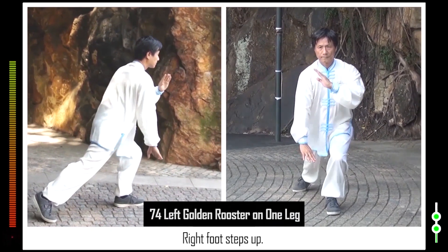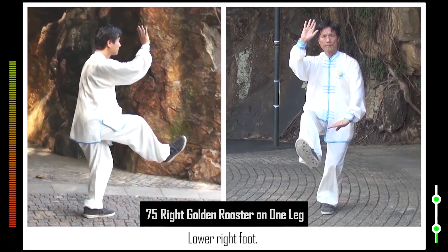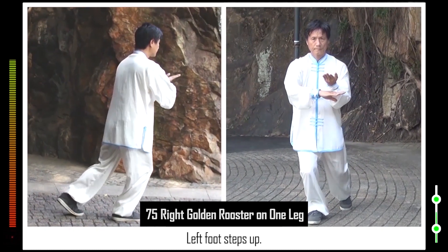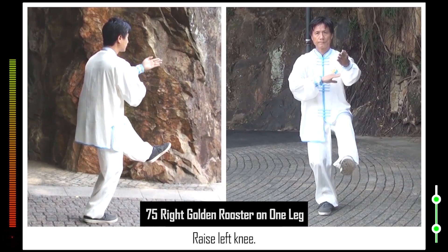74. Right foot steps up. Stand up on left leg. Raise right knee. 75. Lower right foot. Form right bow stance. Left palm rests on right palm. Left foot steps up. Stand on right leg. Raise left knee.